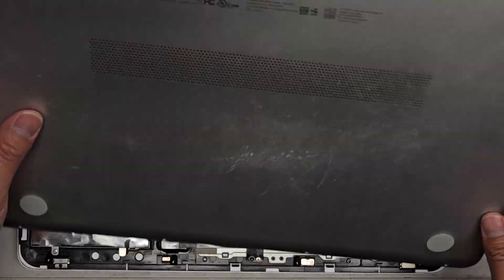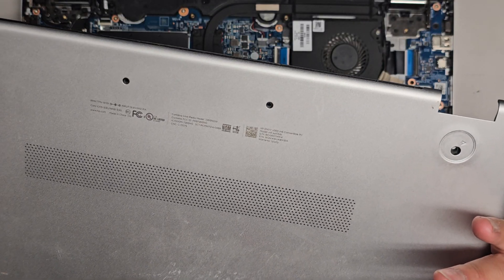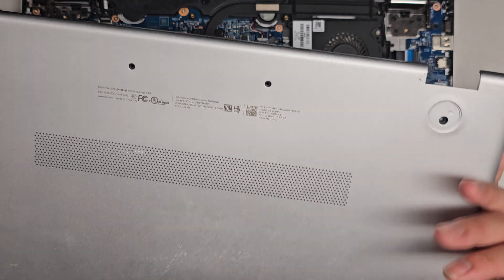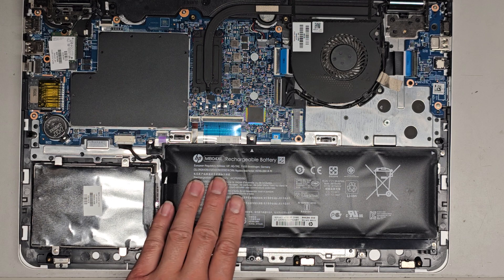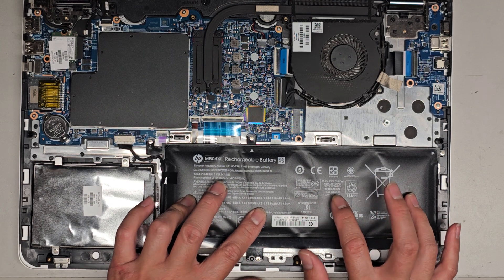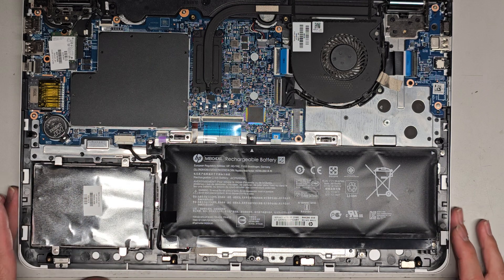Because I've worked on other models that are very similar — I think I did an M6-AQ103DX — it's probably very, very similar. I can actually see the battery is very inflated. Battery model number is MB04XL.